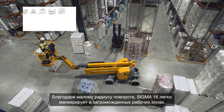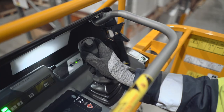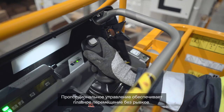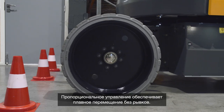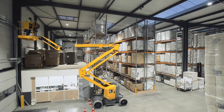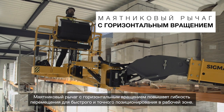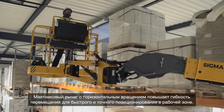With its tight turning radius, Sigma 16 can easily weave its way into crowded working zones. The proportional controls guarantee smooth and fluid movements without jerks. The horizontal rotation jib provides additional flexibility to reach the work zone quickly and precisely.